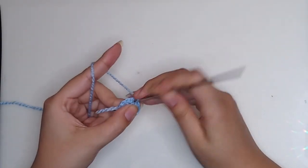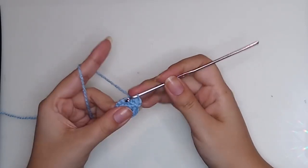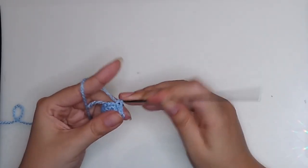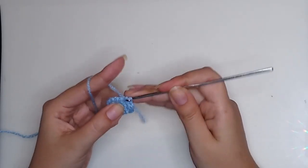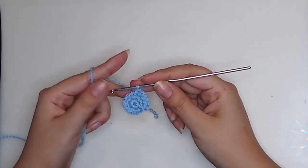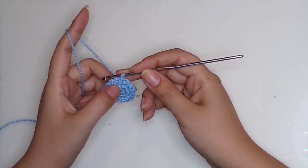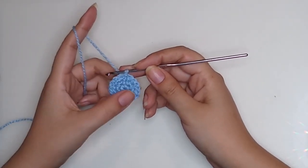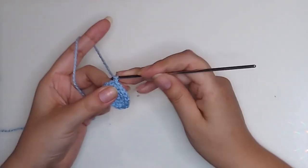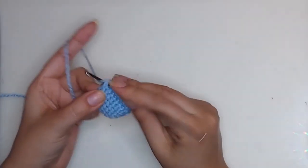For round 3, start with one increase, then one single crochet, one increase again, one single crochet, and so on until you finish the round. We will have 18 stitches. Round 1 had six single crochet, round 2 had 12, and round 3 has 18. From round 4 to round 10 make 18 single crochet. Close round 10 with a slip stitch.